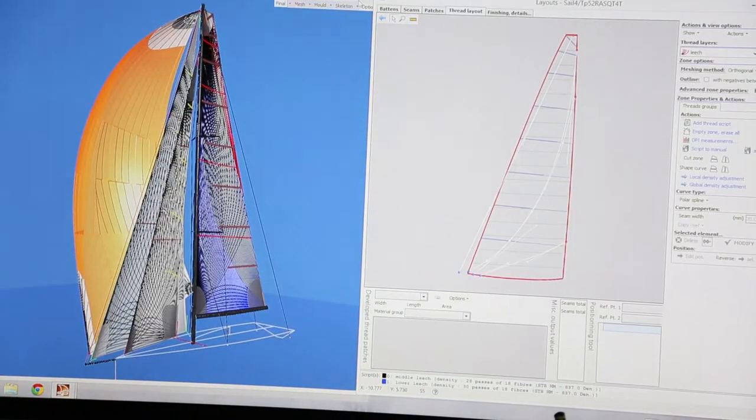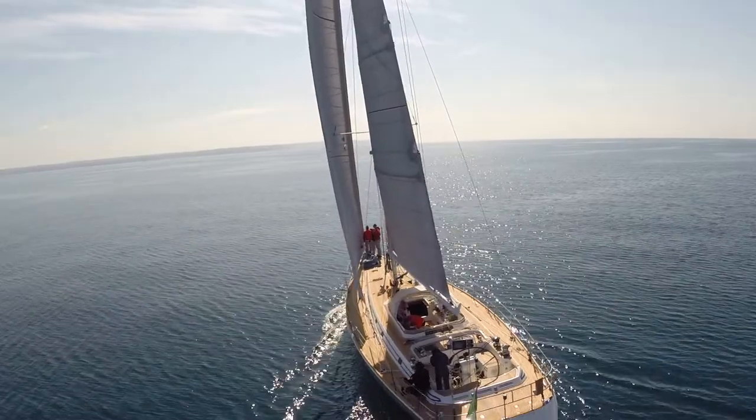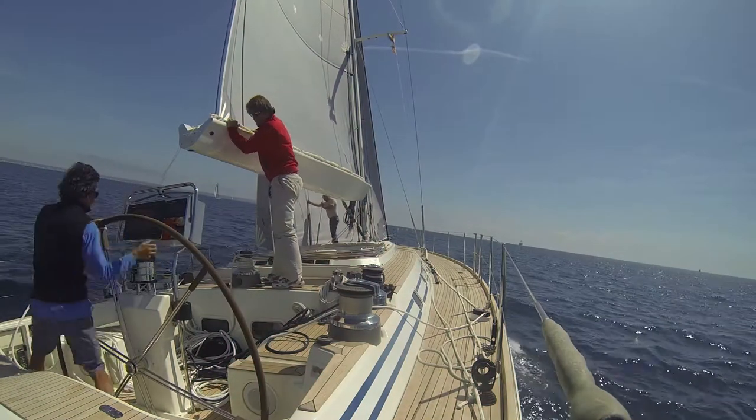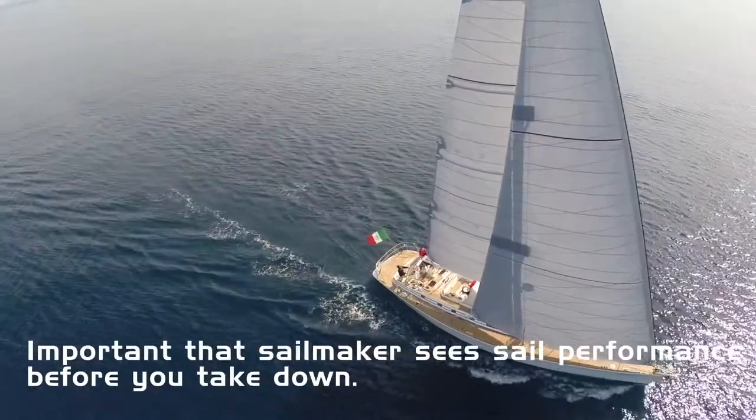We designed the sail with a shape, with a depth, with a draft, with a certain amount of twist, etc. And after two years of sailing we will analyze the pictures that we took while sailing against the original design, and this will give us an idea of how the sail is stretching, if it is, or delaminating if it does.